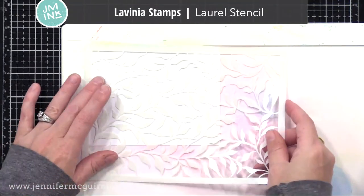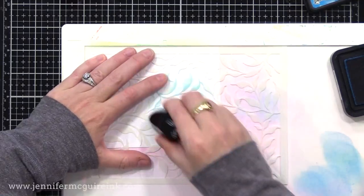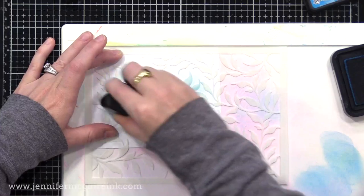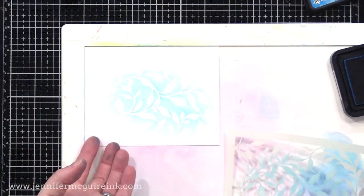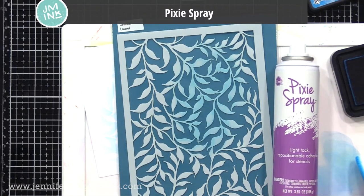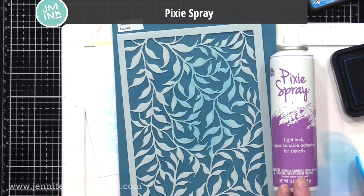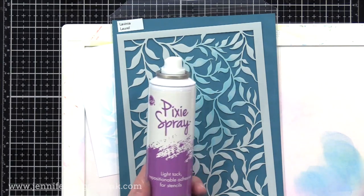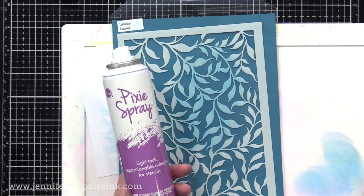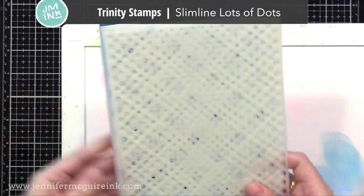This is a bigger stencil — the Laurel Stencil — and I think this one would be great for gel press. I'll link to a gel press video I've done for beginners. I like its larger size. Now it's a very intricate stencil with pieces that kind of stick out, so they want to move when you use an inking brush over them. So with a stencil like this, I would probably use Pixi Spray on it — you just spray a little bit on the back, let it dry, and it's a repositionable adhesive that holds the stencil on your cardstock as you ink over it.